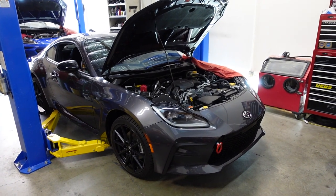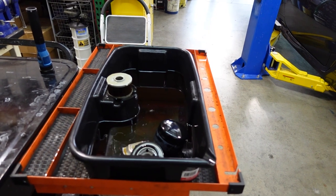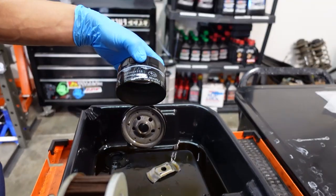Brand new Toyota GR86, about 2,000 miles on this guy. Why don't we see what this oil filter looks like? We're going to go through the OEM Subaru filter.